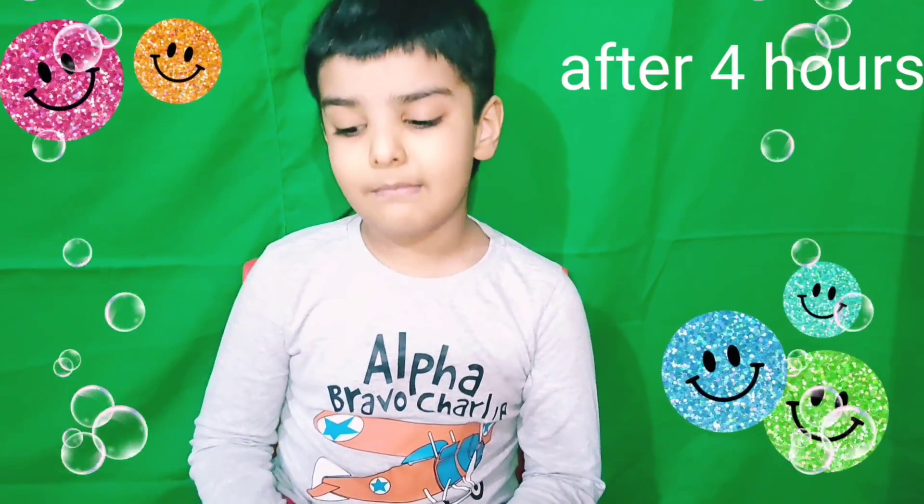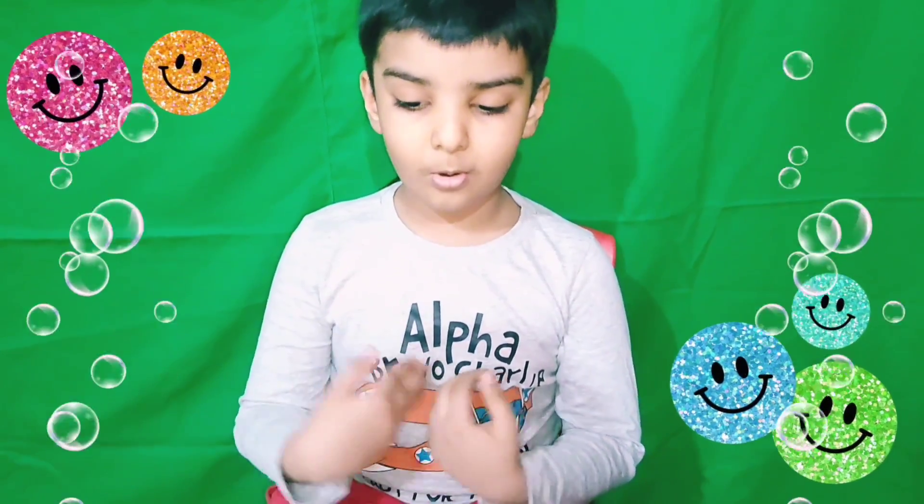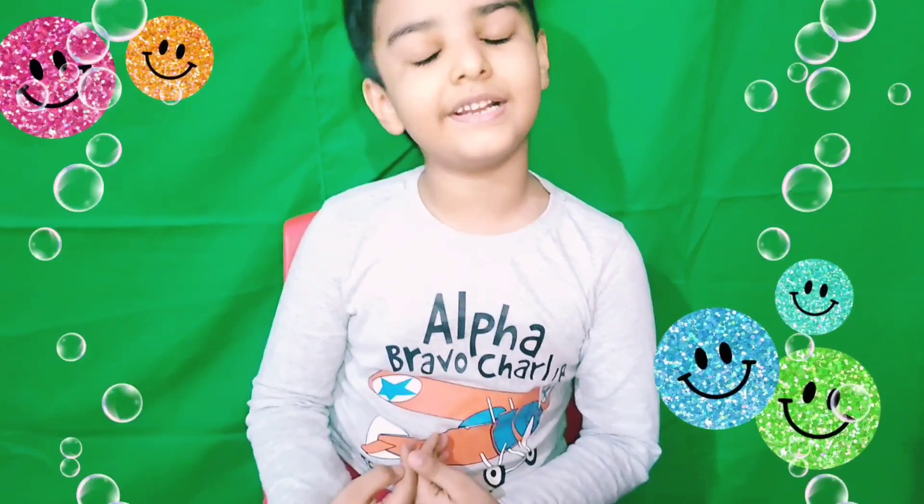4 hours over. My unicorn soap is ready. You can see. Wow Ayaan, we have made lovely unicorn soap.